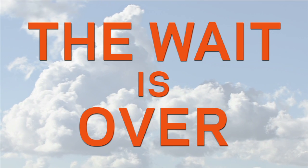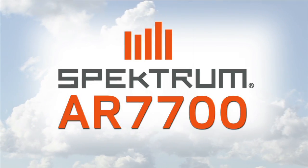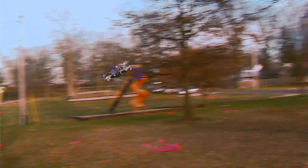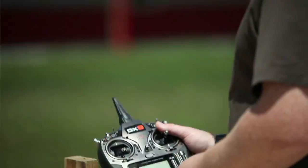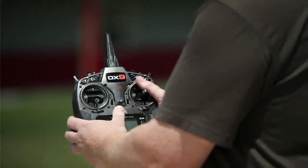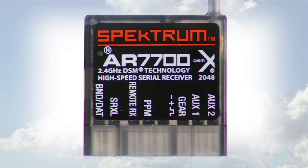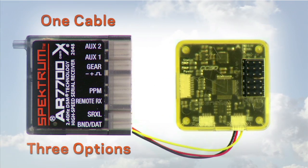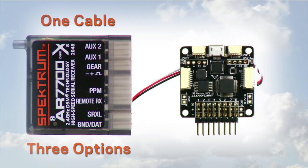The wait is over. Introducing the AR7700 serial receiver. Now the world of multi-rotor RC and the unsurpassed performance of Spectrum DSM technology have come together. The new AR7700 is a simple, seamless solution for your flight controller. One cable, three options.